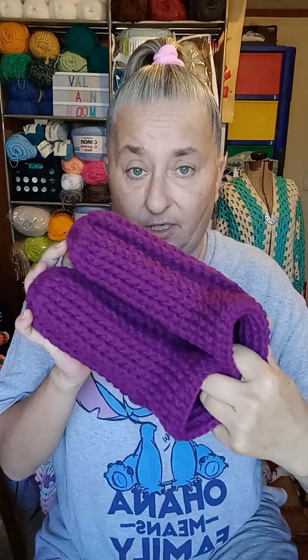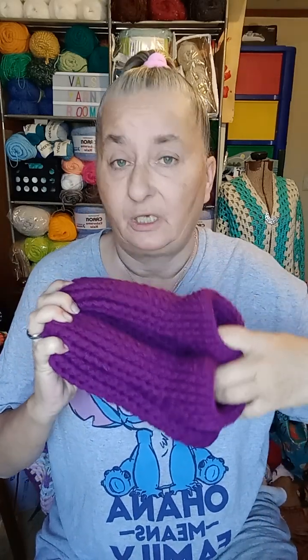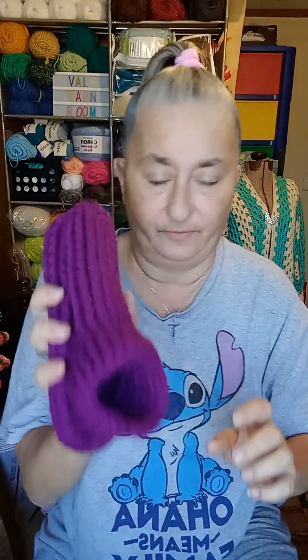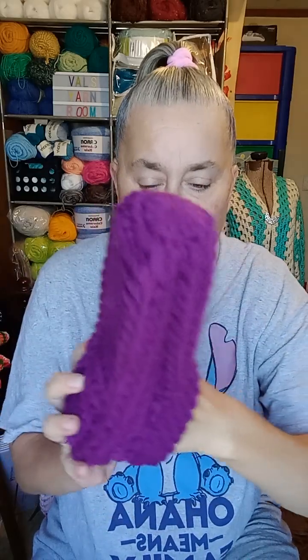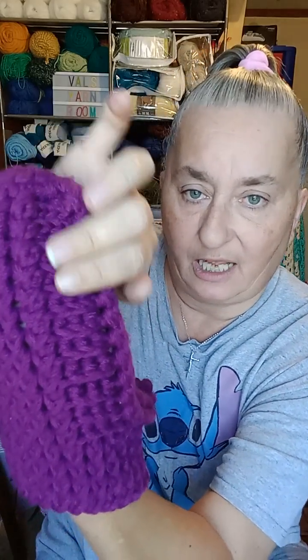I mentioned crocheting slippers and selling them, so I wanted to show y'all a pair. Sorry for the color — that's the color that was ordered. I know you're thinking that's a small hole to be a long slipper, but these are a size eight and the bottoms are ridged. You put your foot down in it — it's yarn, it stretches — and when you get your foot in it, the side opens up and it boxes the shoe.